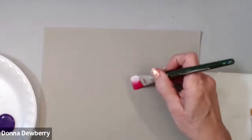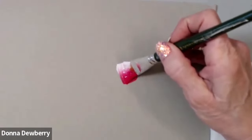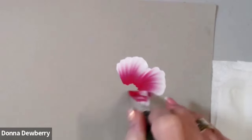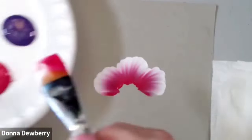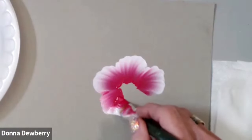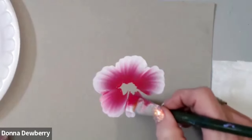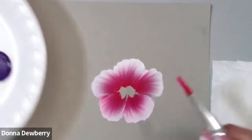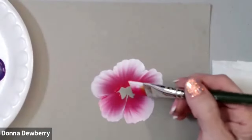Now I'm going to show you a cabbage rose and how quick this happens. One, two, three — that's the starter stroke: scrub with the brush going straight up and down. There are three P's that are important: enough Paint, the Position of the brush handle straight up and down, and enough Pressure. If you stand here and do this with no pressure it doesn't look like anything, but push down, scrub, and stand up. Those are the three P's: paint, position, and pressure.